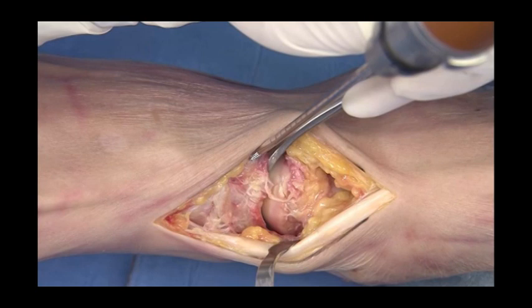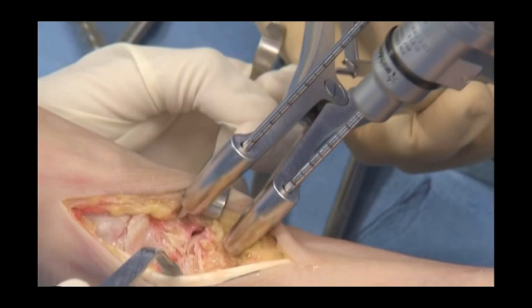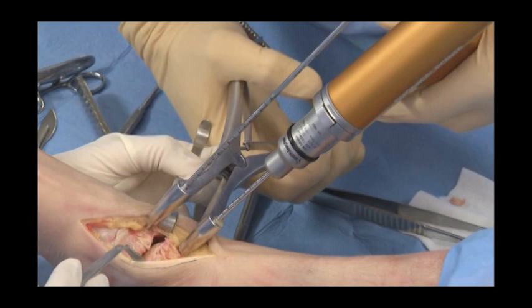Threaded 3.2mm joysticks are positioned on the lateral part of the wound to help distract, position, and compress the joint along the procedure. The distractor is used first to expose the joint.